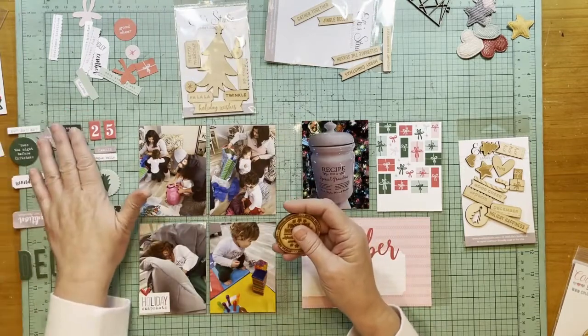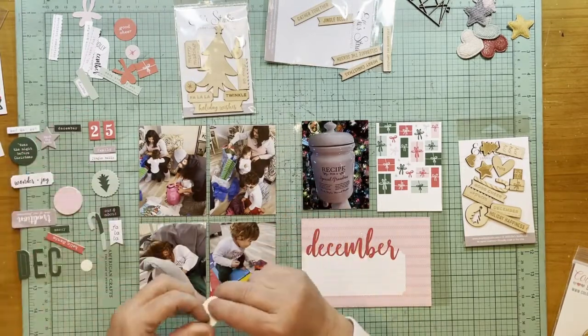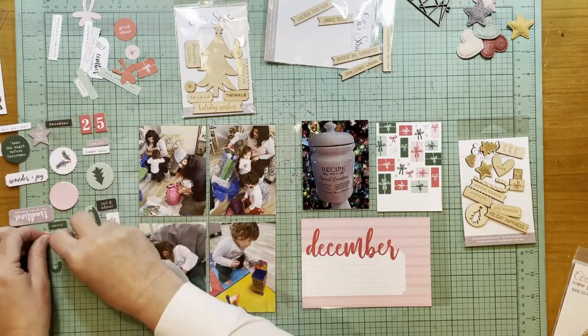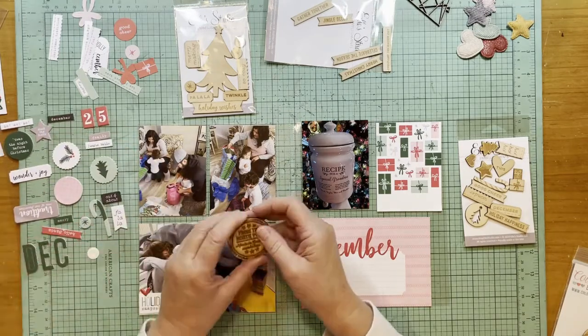I also haven't been using as many of these chipboard stickers — it's so funny how from year to year you go through different things at different rates. I'm just not using these as much this year as I had hoped.